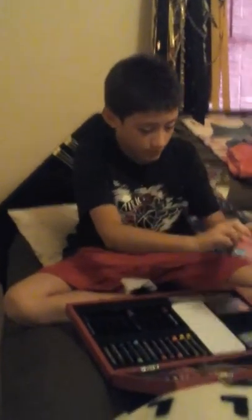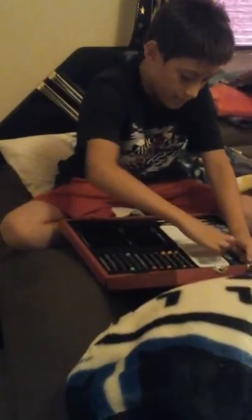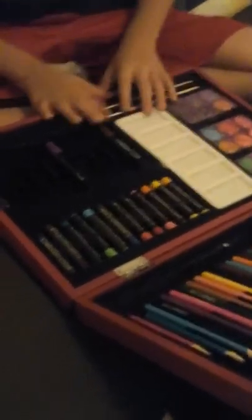I got some other colors — pink, dark pink, and all that. And I got these colors here too. This is for the water right here — you put water in them.